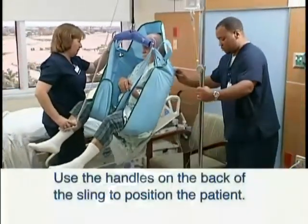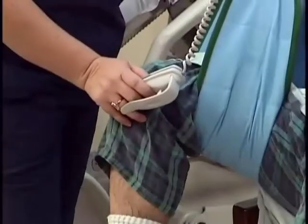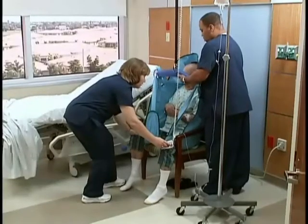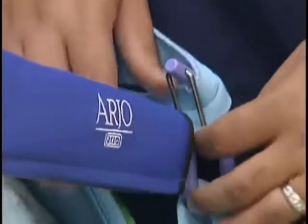Use the handles on the back of the sling to position the patient when transferring into a chair. Hold the hand control firmly as the sling lowers — the sling will tilt back to position the patient. Once the patient is properly seated and the straps are loose, remove the sling from the lift.